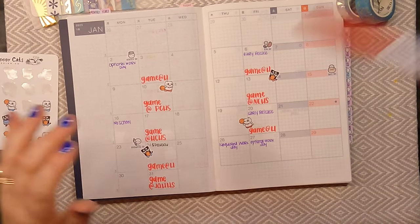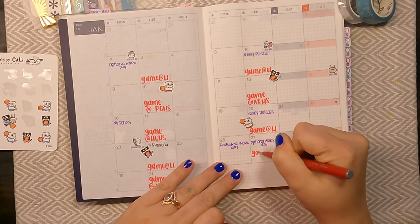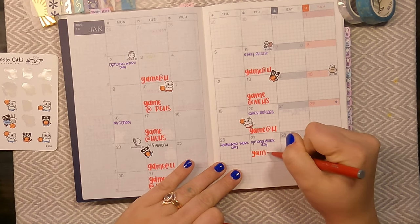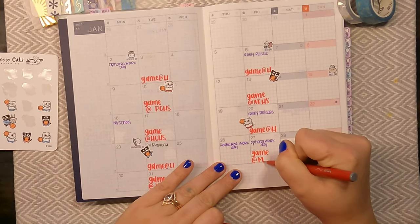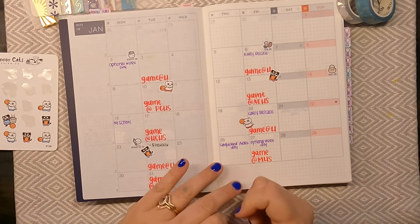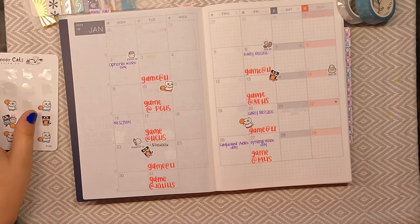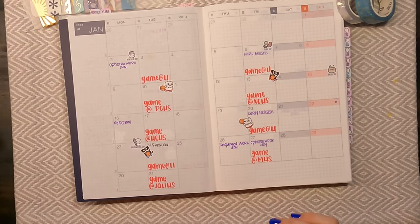I missed a day. There we go. We've got a few basketball stickers in here and that is all good to go.